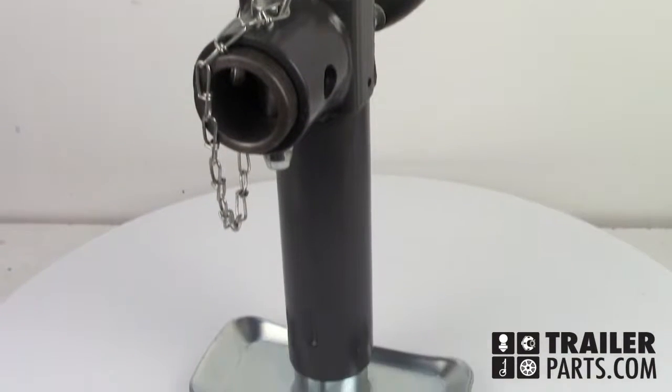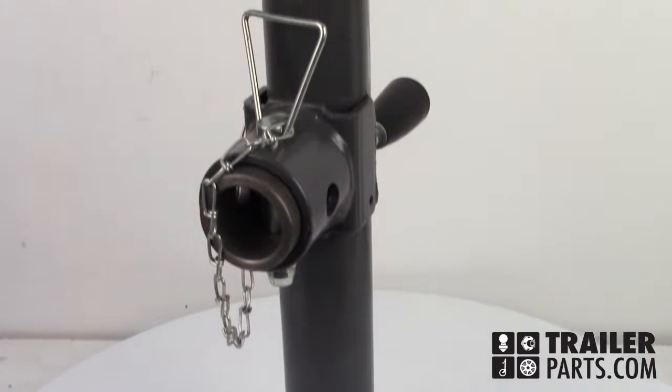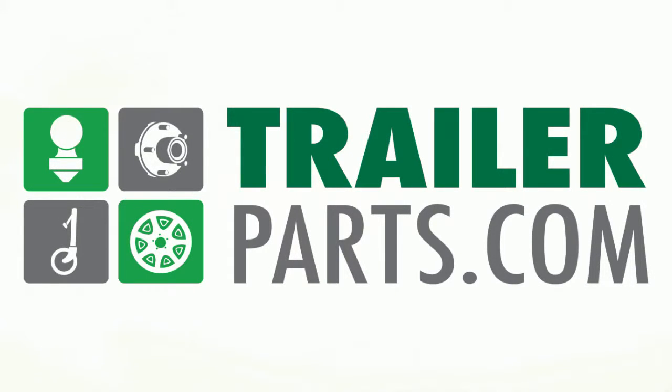The Bulldog's Sidewind Round Swivel Jack, number 178201. Available at TrailerParts.com.